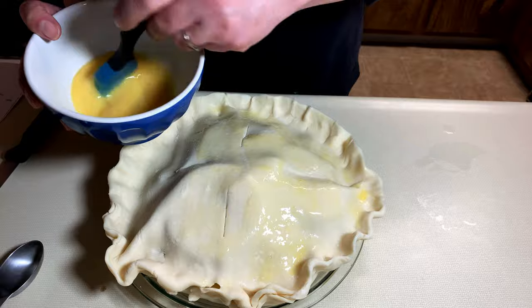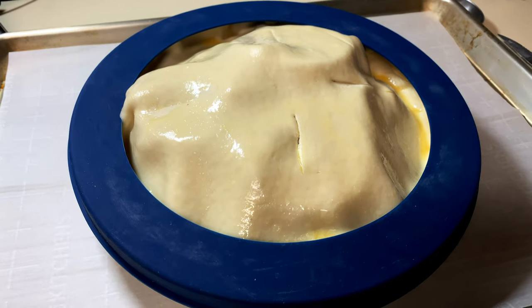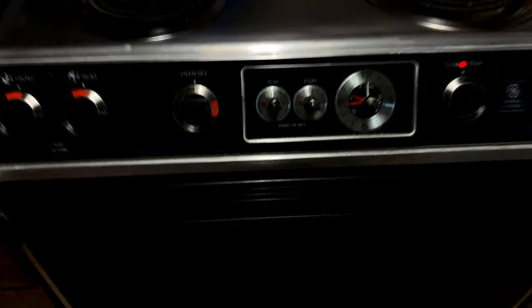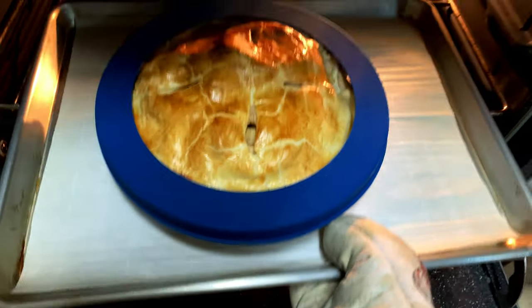At least, that's the theory anyway. The last thing is to put one of these silicone things around the edge of the pie so it doesn't burn before the rest of it browns. And then you dump it into an oven, initially set at 425 degrees Fahrenheit. We're only going to keep it at that temperature for 15 minutes, after which time we lower the heat to 375 degrees and bake for another 35 to 40 minutes.